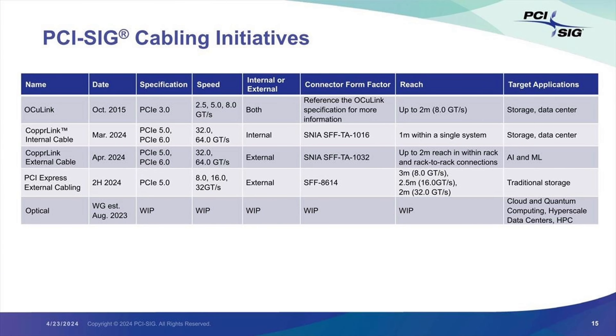Okulink delivers PCIe 3.0 and PCIe 4.0 bandwidth, and also supports SATA and SAS. The common Okulink interface on the market uses two different connectors, SFF8611 and SFF8612, which are used for the host side and the device side respectively. It provides four PCIe lanes, each with a bandwidth of 8 gigabits per second or 16 gigabits per second, for a total bandwidth of up to 64 gigabits per second.